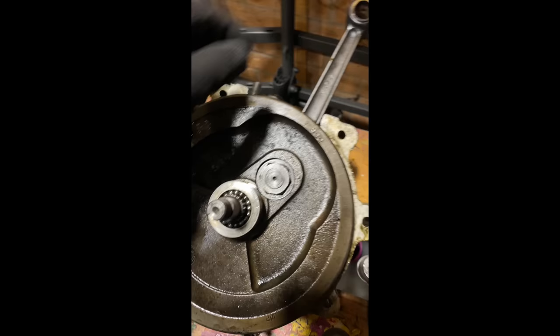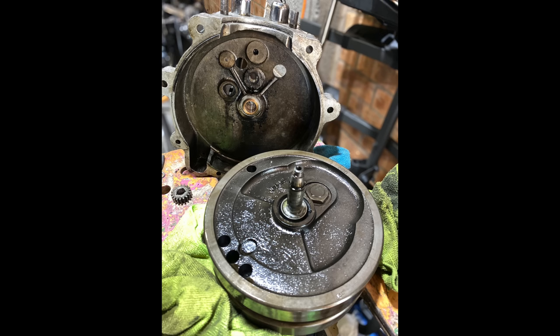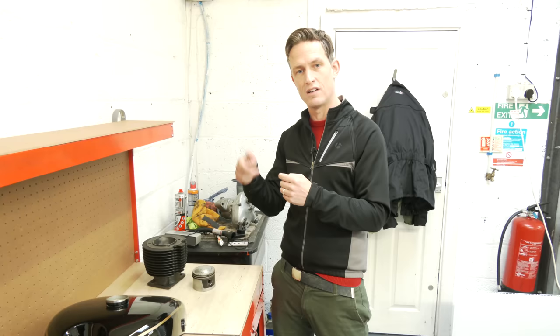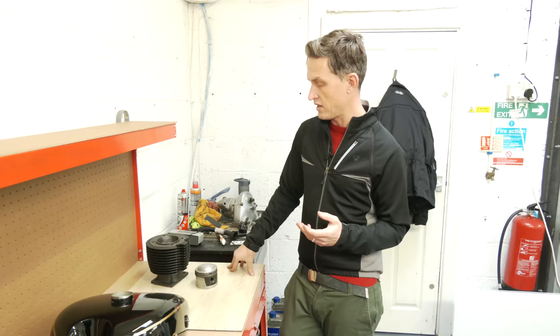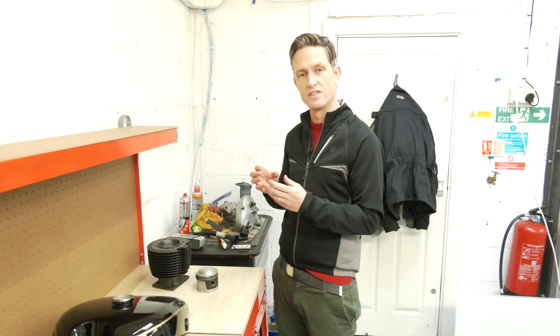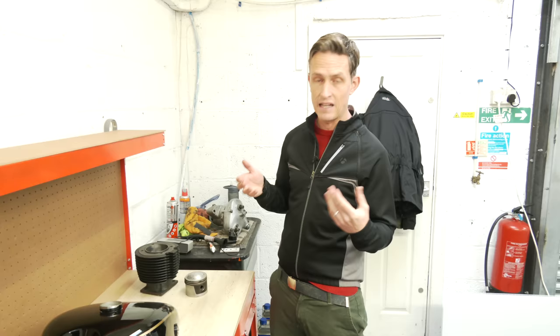The bottom end — the big end and the crank — looked in excellent condition. However, there's a roller bearing on one side and a plain phosphor bronze bush on the other side of the crank that had been moving within the crank itself — spinning round, putting it out of line with the oil feed, meaning it was going to starve it of oil. It was completely worn out. That's gone off to a company called Parts Made in Bromsgrove, West Midlands, where Robert is going to make a new phosphor bronze bush with a spiral oil way in it, made oversized so there's no more play.